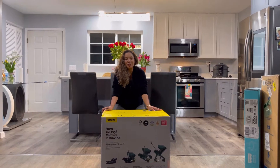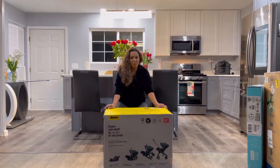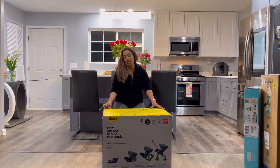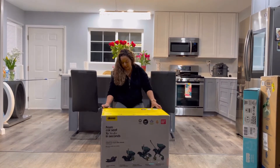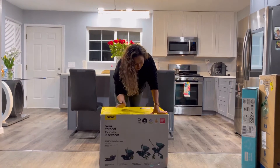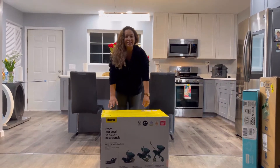Hi guys, welcome to my channel. Today I'm going to do an unboxing of the DUNA stroller car seat. I am excited to see it — this is the color pink. So let's go ahead and get started.